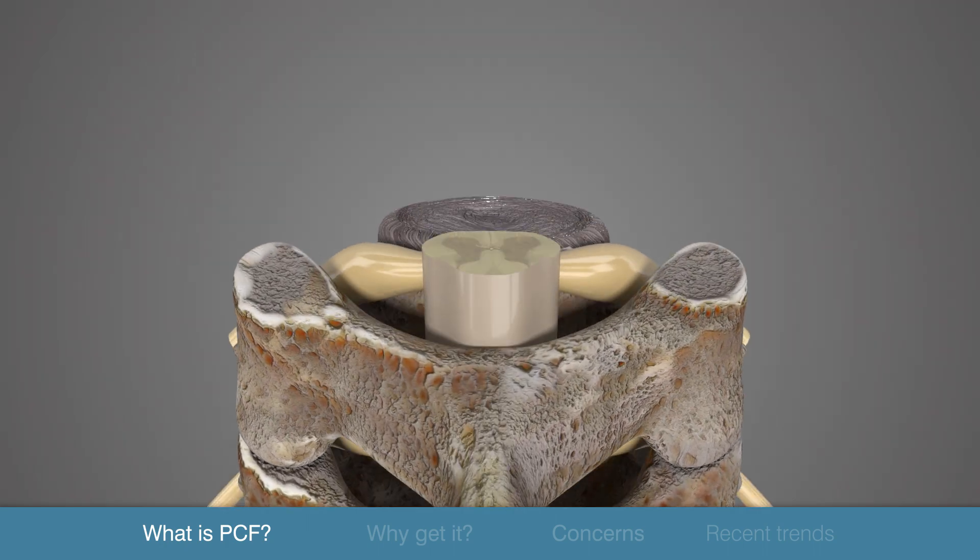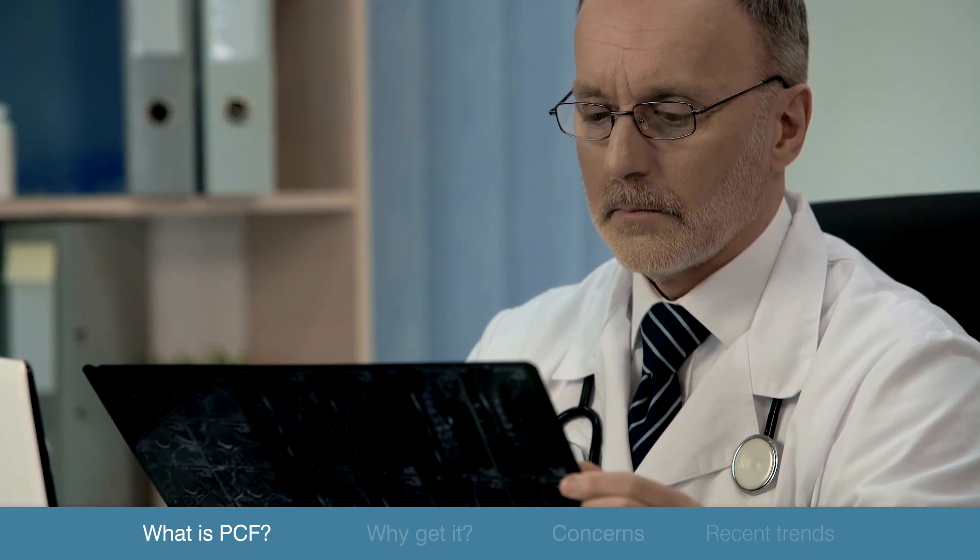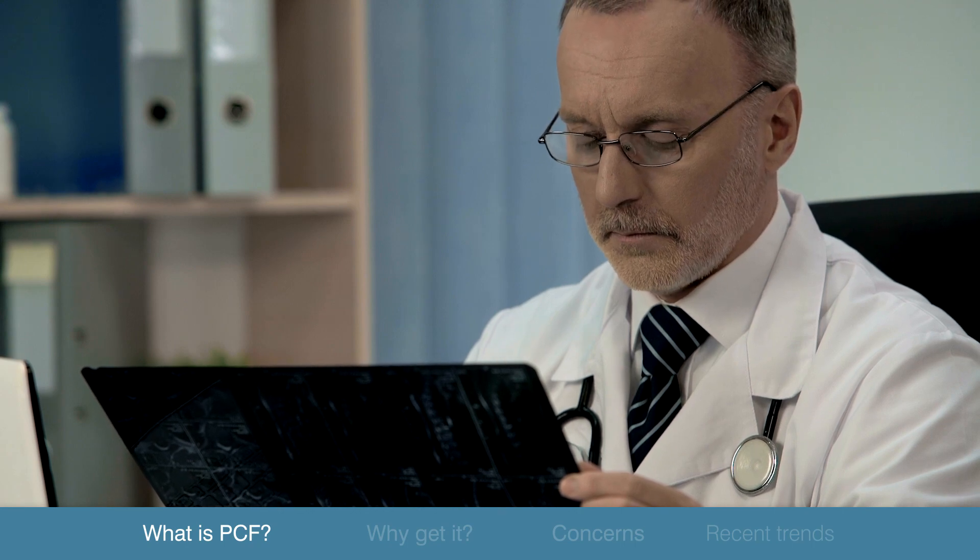Posterior cervical foraminotomy works when a disc herniation or bone spurs are located towards the side of the spine and away from the centrally located spinal cord. If the disc herniation is located in the center, there is concern about moving the spinal cord to reach that herniation or bone spur. Too much pressure on the spinal cord can cause damage, so the surgeon must select the right situation to offer this operation.